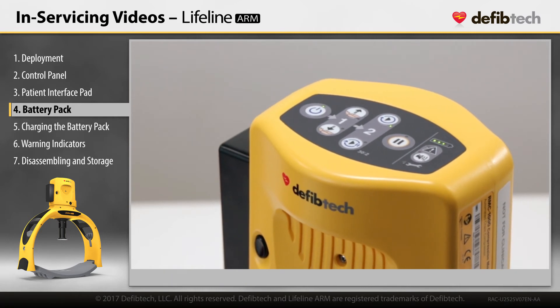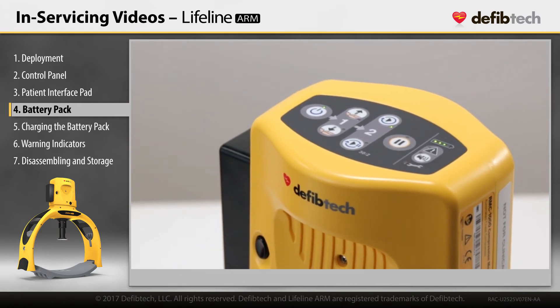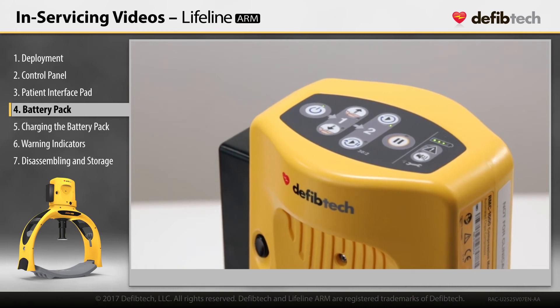By design, swapping a battery pack can be quick with minimal interruption. If changing the battery pack took less than 15 seconds, the device will remember the set start position.